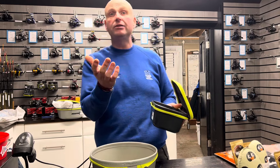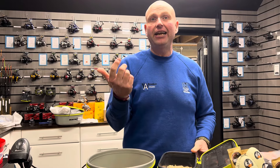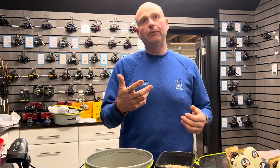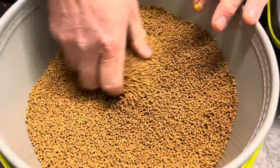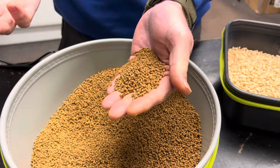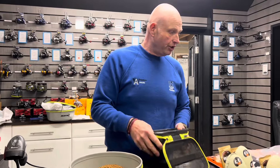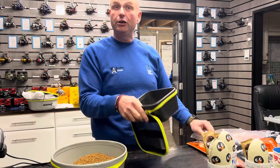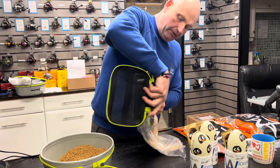I just want to show you something else I use these tubs for — I think it's a great little idea. It's more for when you're out on the bank. A lot of the time when you go commercial fishing, we prepare micro pellets the night before at home — we soak them so they're all nice and spongy. But I want to show you something extra you can do with these tubs when you're on the bank.